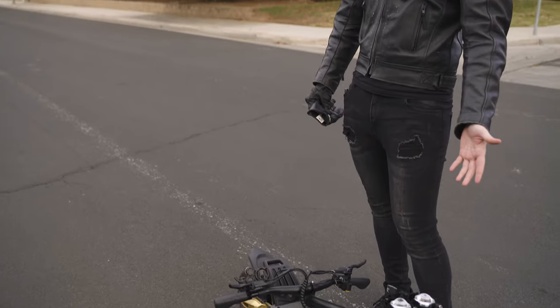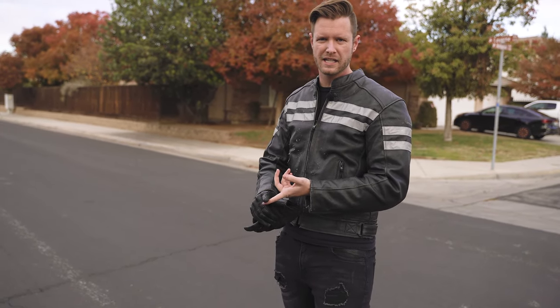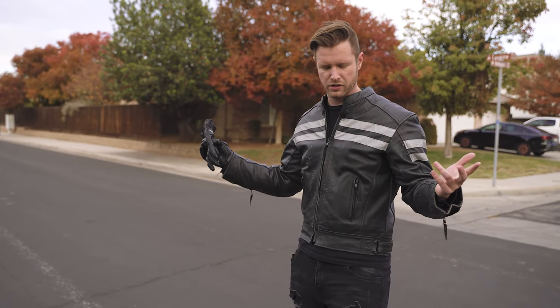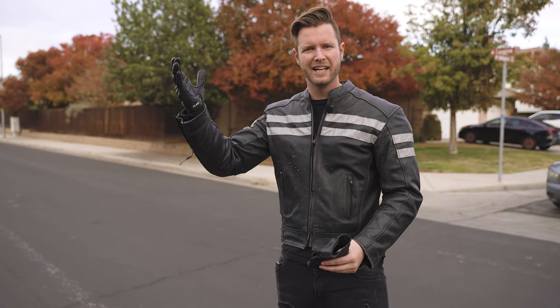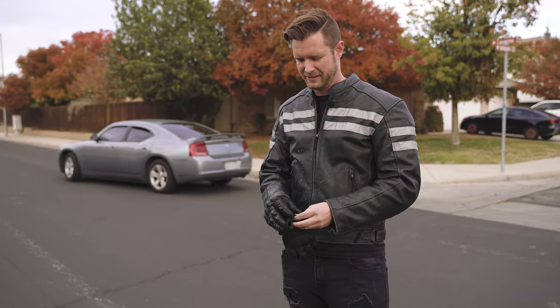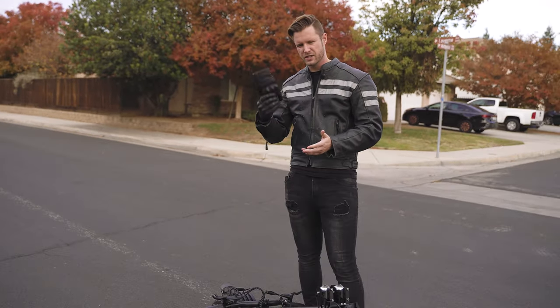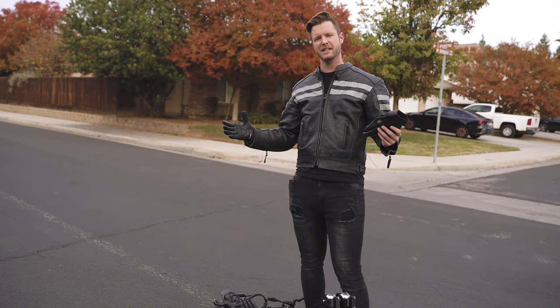At least mine did come with a steering damper — I've never had that before. They also have instructional videos for everything you need. A lot of other scooters and e-bikes come with some Chinese user manual and you can't figure anything out. Solar is just a good company — they always have been.